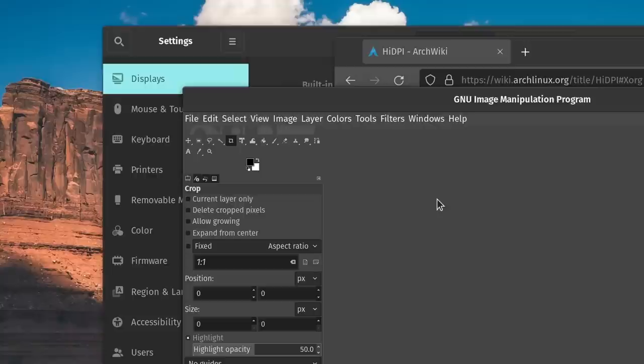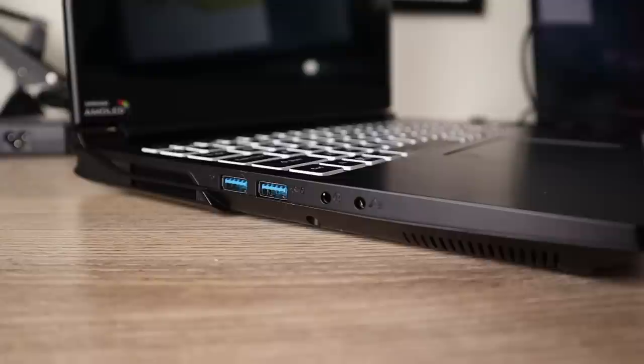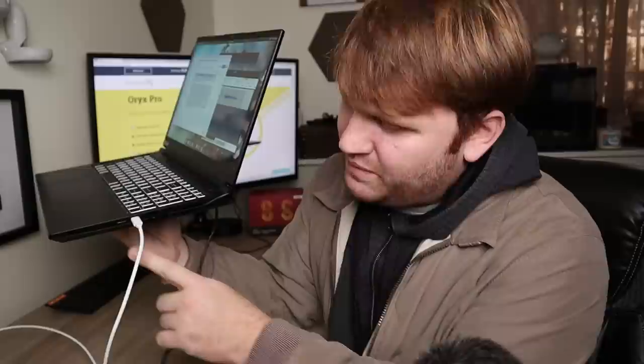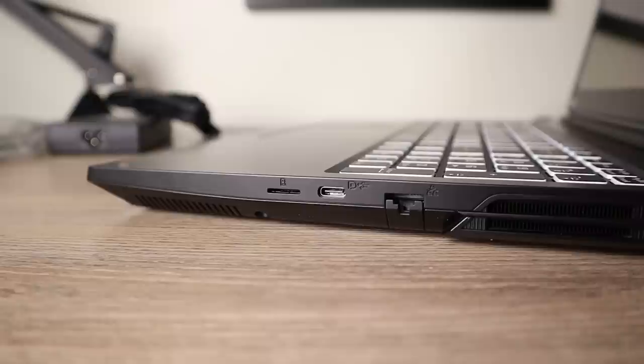Now for the IO. On this side we have an LED indicator, an auxiliary headphone jack, and two USB 3.2 Gen 2 ports. On the other side we have a micro SD card slot, a USB Type-C which is also 3.2 Gen 2, and our gigabit ethernet port.